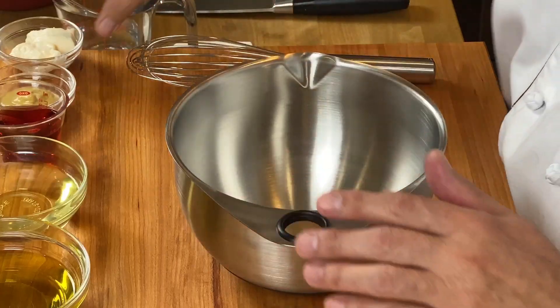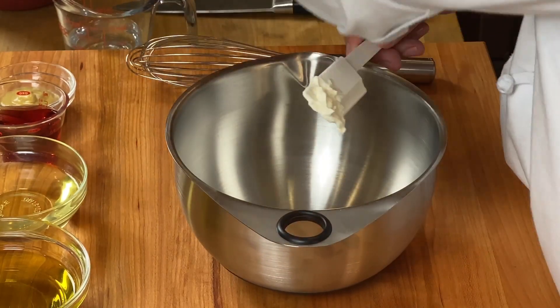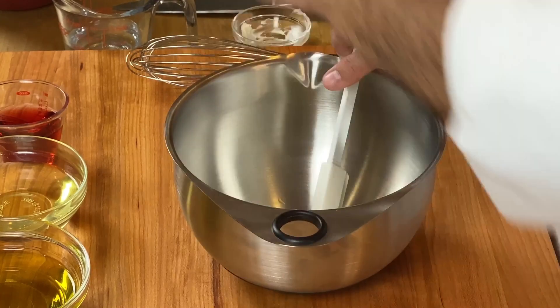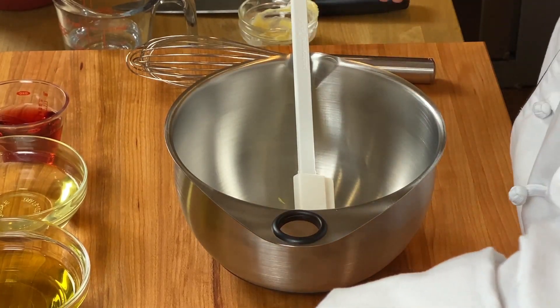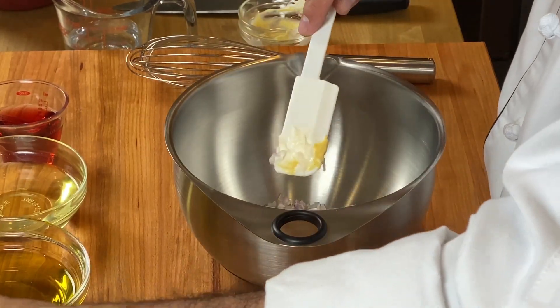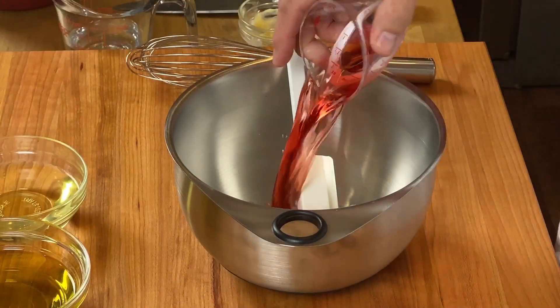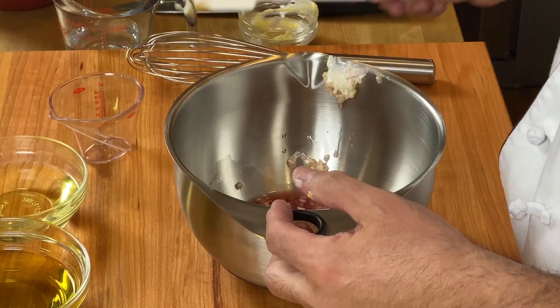So in a bowl, we're going to whisk together the mayonnaise and the Dijon mustard. Then we're going to add the shallots, the garlic, and the red wine vinegar, and give that a little toss.